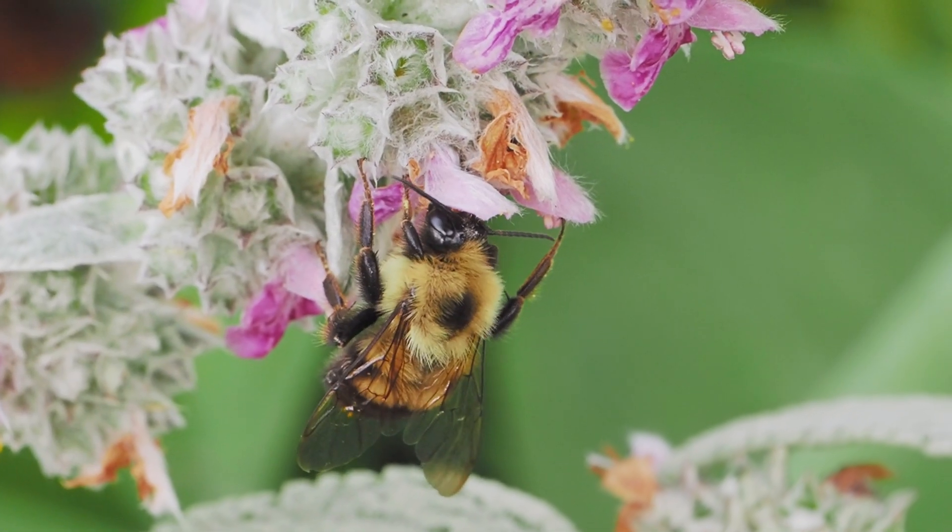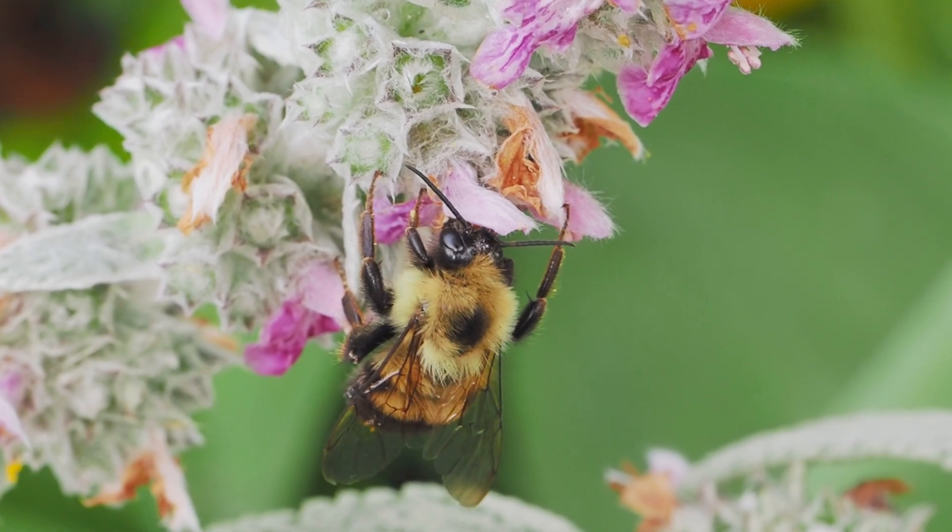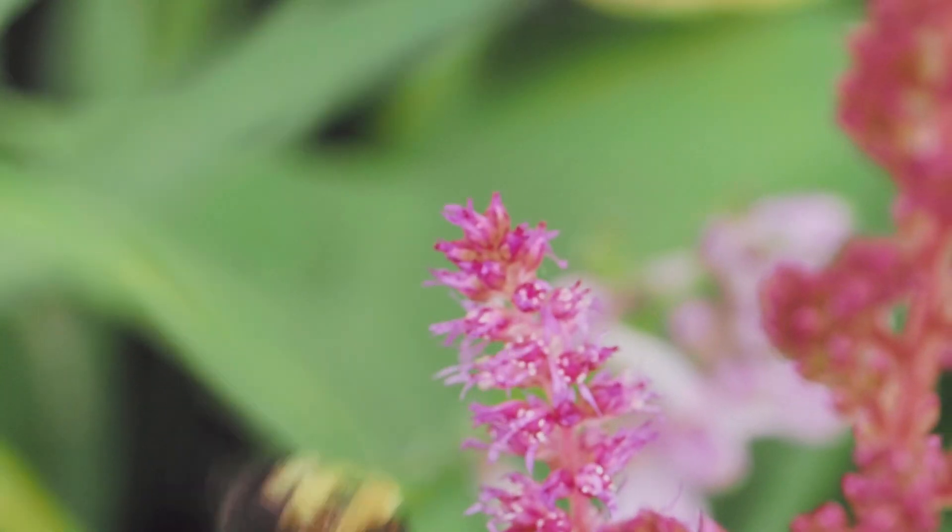Other Micro Four Thirds lenses will not do in-camera focus stacking. If you do not have one of those lenses to match your camera body, you can still do bracketing and stack them after the fact with software.